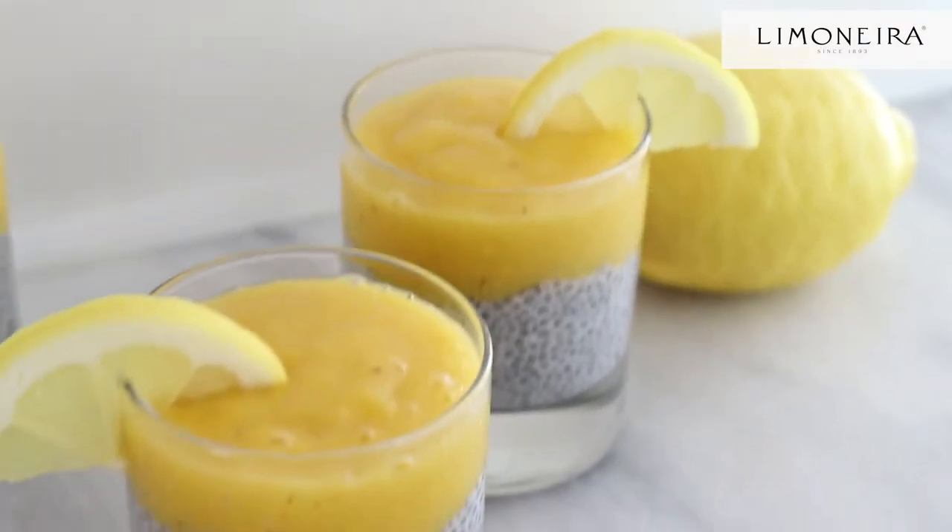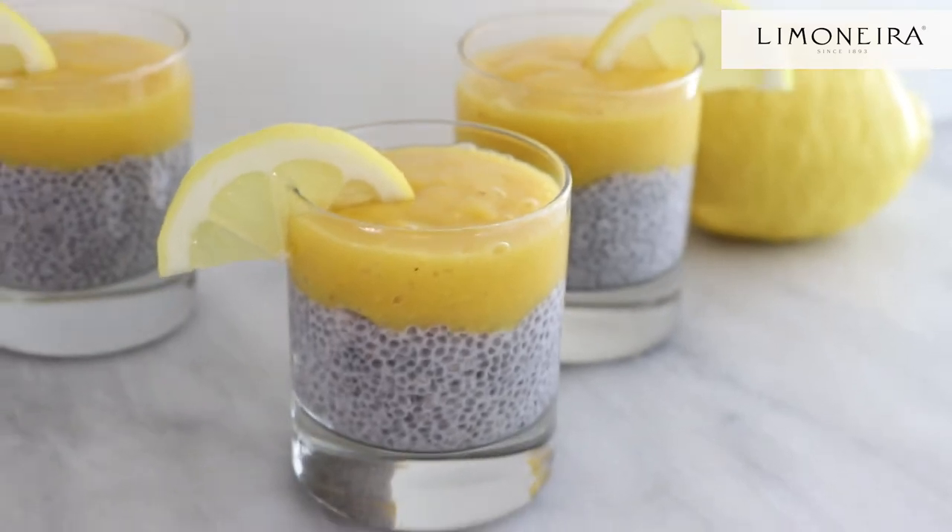It's May, which means spring is here, and Mother's Day is right around the corner. As a mom myself, I am looking forward to maybe a little breakfast in bed, hopefully a relaxing day, as relaxing as can be as a mom. And one of my favorite, really simple, easy recipes is chia pudding. So hopefully on Mother's Day, my husband will make me this recipe that I'm going to be sharing with you today.